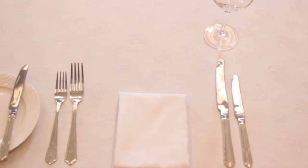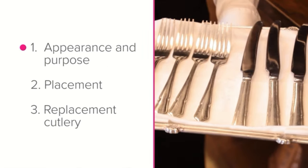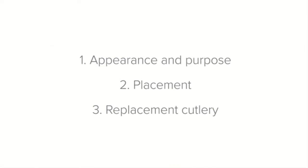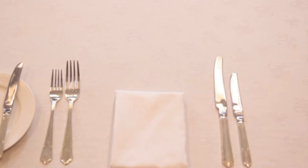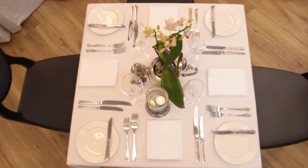Let's take a look at the main course knife and fork, covering their appearance and purpose, placement where they go on the setting, and replacement cutlery. The main course knife and fork are the perfect size and shape to enjoy a main meal. Generally the main course is heavier and comes in bigger portions than the starter, which requires cutlery that is slightly bigger and heavier.